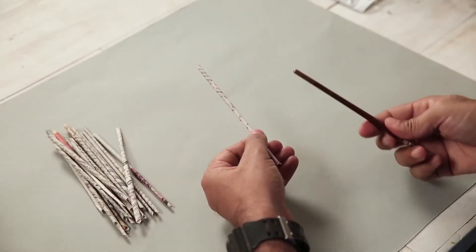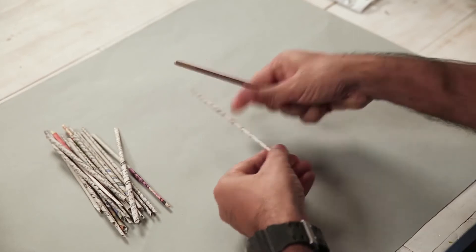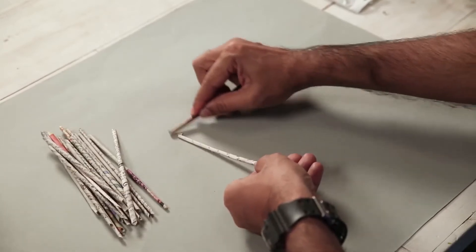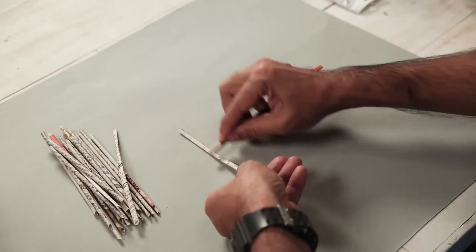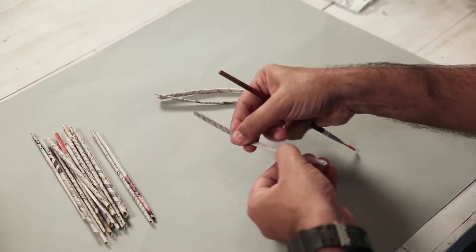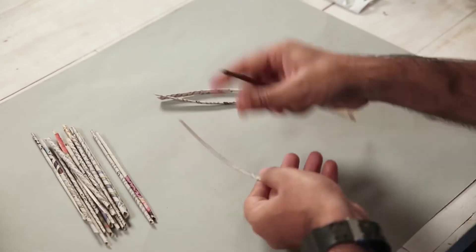We need a tube and a brush. We need to roll it. You can use a pencil, brush, leather, or pen — you need to do this. Apply flat pressure.